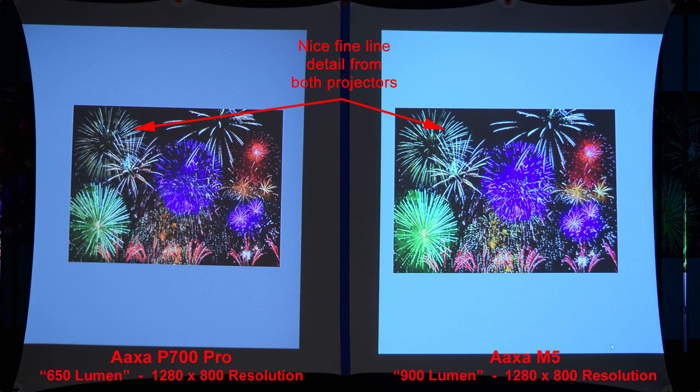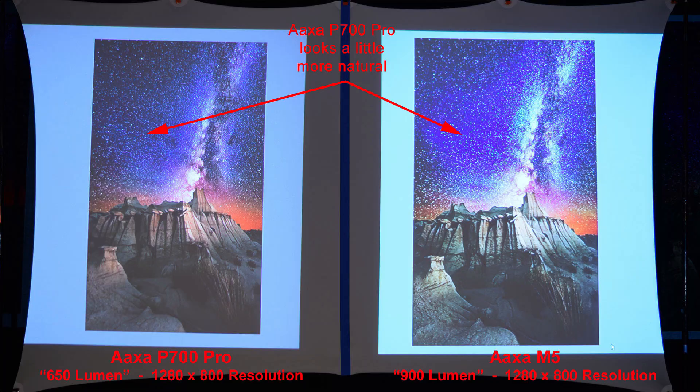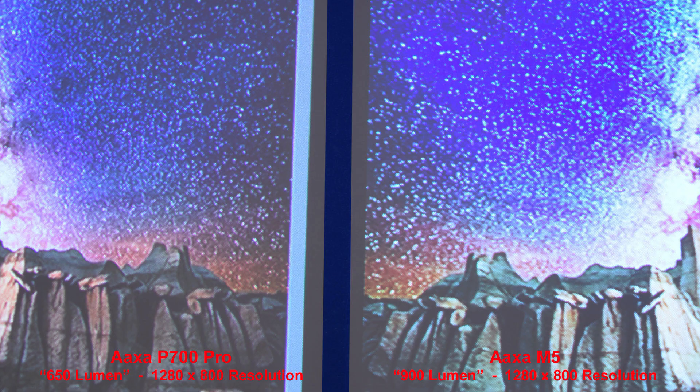Here's some fireworks — we'll look at the fine line details. We get nice fine line details from both projectors being the same resolution. And our final image: a night shot with some stars in the sky. The AXA P700 Pro looks a little more natural. The M5's sky is a little bit too blue. Zooming in to compare the stars.